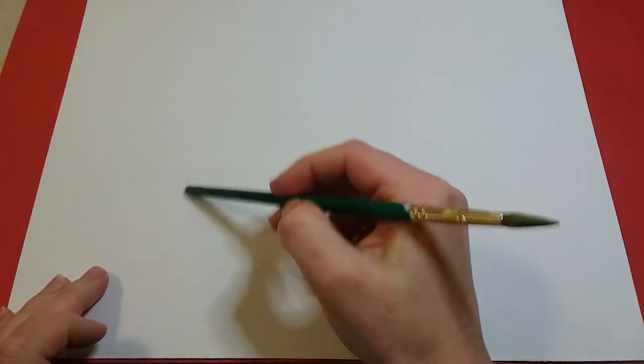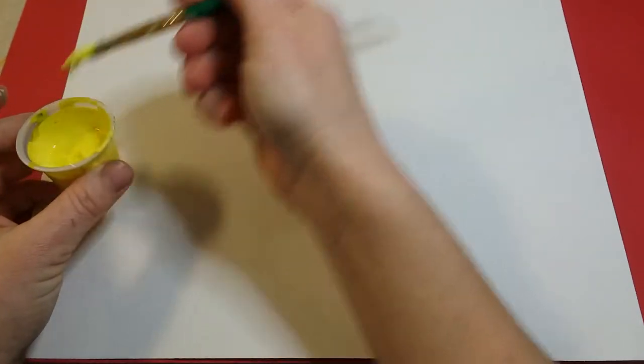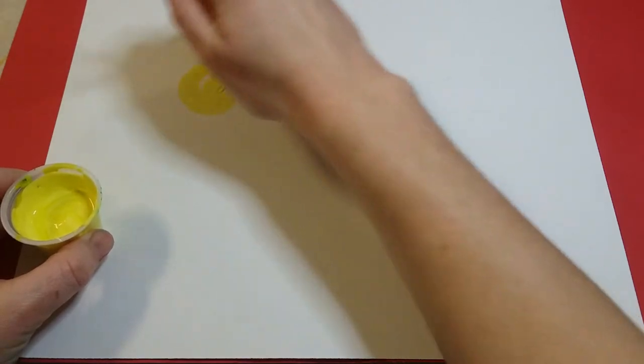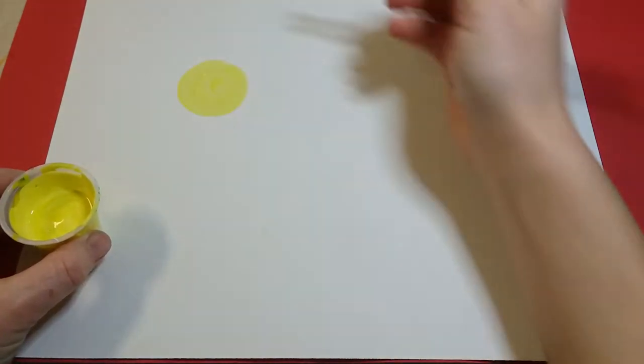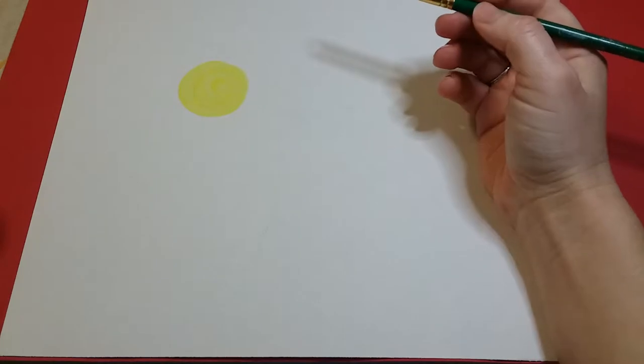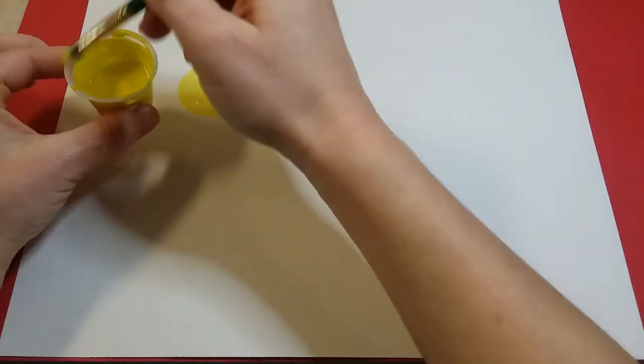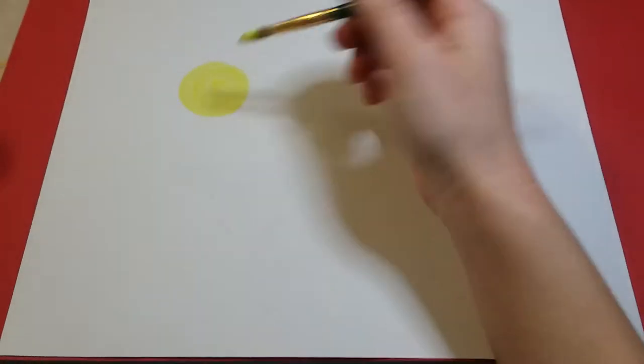You're gonna put a yellow circle. I'm just gonna paint a yellow circle just like that — I want it a little bigger than a quarter, maybe about the size of the top of these cups here.